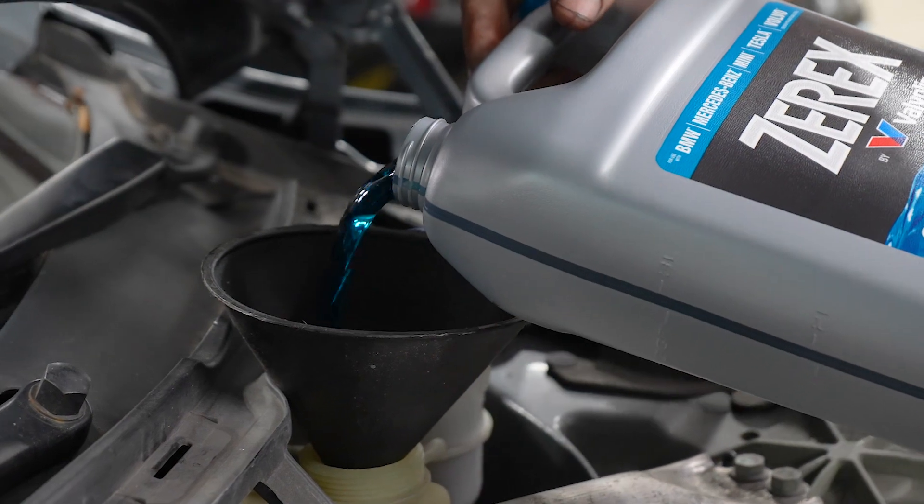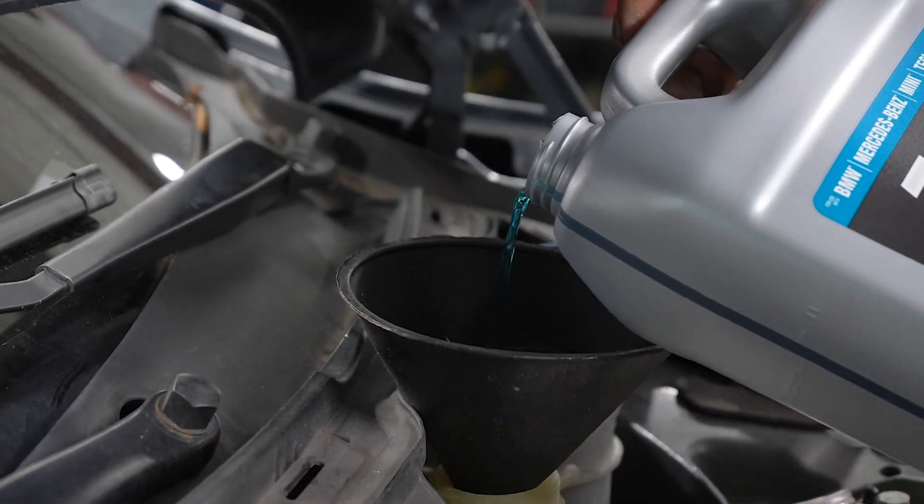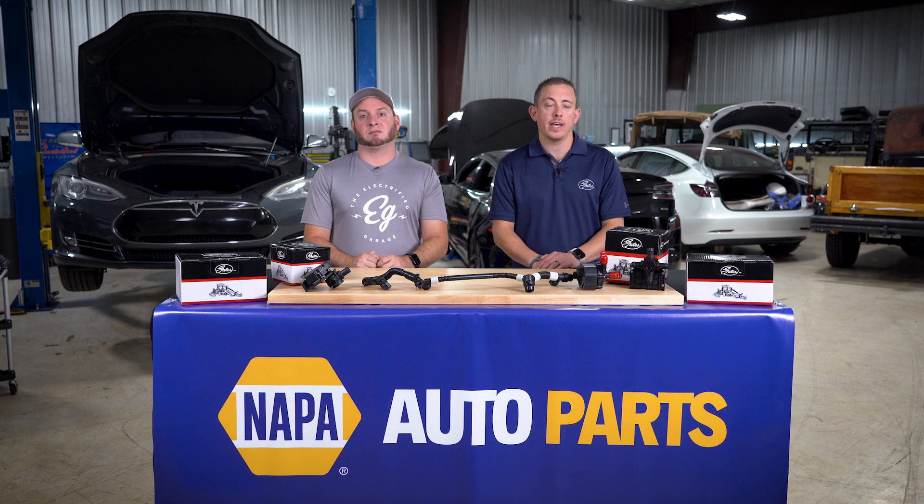The next step is to refill the cooling system. It's important to make sure that the cooling system is properly bled of all air to prevent cavitation of the pumps and sensor malfunction, which could lead to major problems. The last thing that we need to do is reinstall the front panels, and we're done.